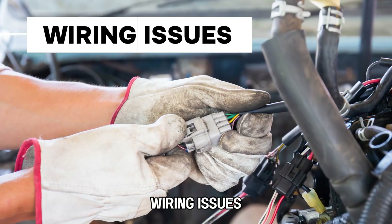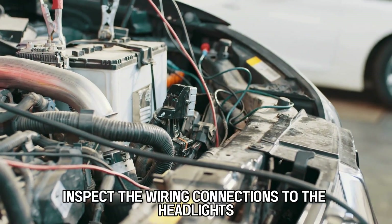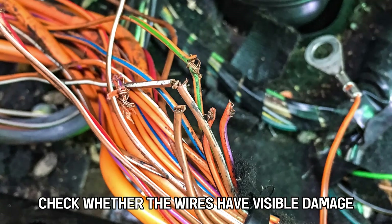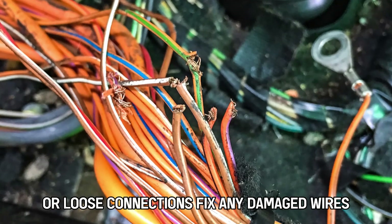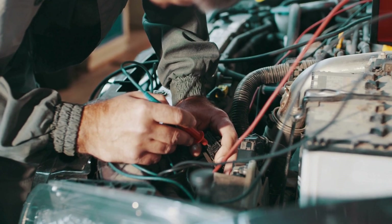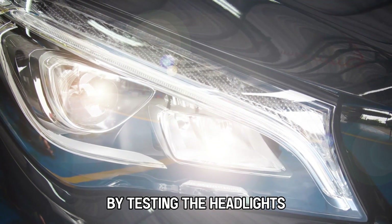3. Wiring Issues. Damaged or loose wiring can also be the culprit. Inspect the wiring connections to the headlights and check whether the wires have visible damage or loose connections. Fix any damaged wires to make sure all connections are properly secured, then test the headlights to check if the problem is resolved.